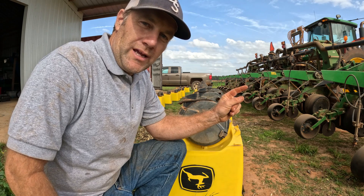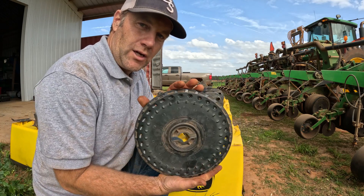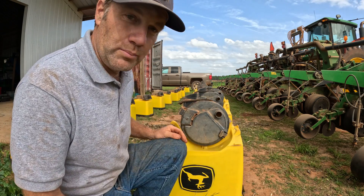I've greased all the bearings on the planter and I've oiled all the chains. So now I'm going to put my corn plates into the actual planter boxes.